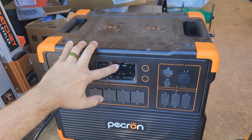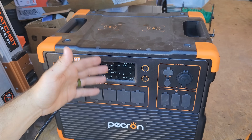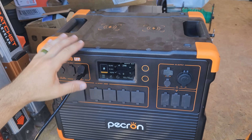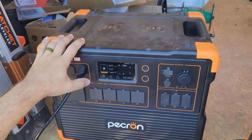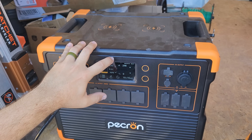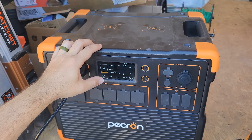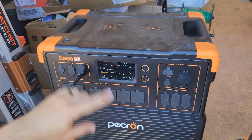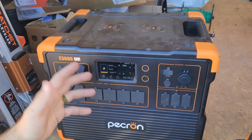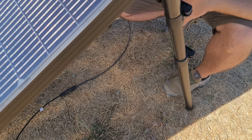I generally get around 350 watts midday from these panels. It's pretty normal to not get the full 200 watts rated from each panel — 75 to 80% output is typical for most solar panels. If you're getting 90% output, which I have gotten with these panels, that's a really good sign.